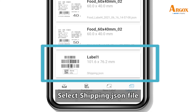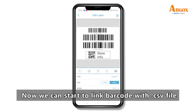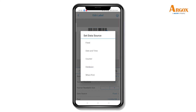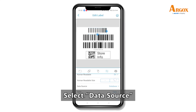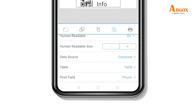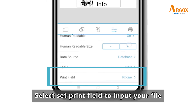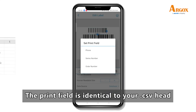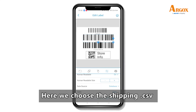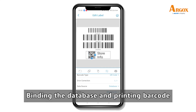Select the shipping JSON file. Now we can start to link backward with the CSV file. Select data source, then select table. Select the print field to input your file — the print field is identical to your CSV header. Here we choose the shipping CSV. Bind the database and print backward.